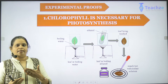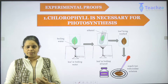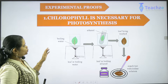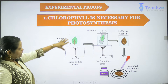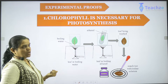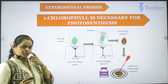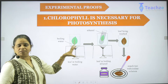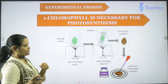Since we have understood what stomata is, what the raw materials occurring in photosynthesis are, and what plant nutrition is, we will be looking at simple experiments to understand why these raw materials are important. The first thing we are understanding is that chlorophyll is important for photosynthesis. Chlorophyll is a green pigment without which nothing can be done in the photosynthetic process. This experiment helps us understand that chlorophyll is necessary.